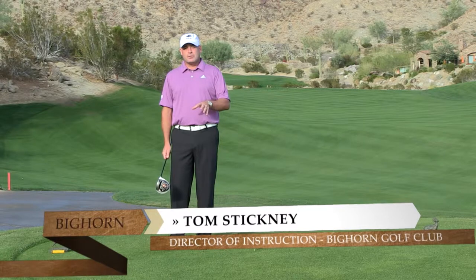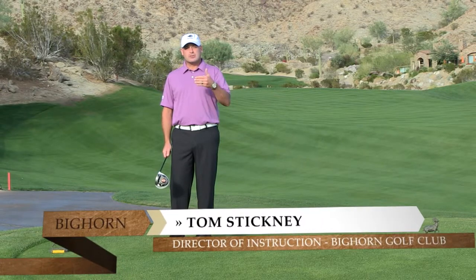Hi, I'm Tom Stickney. Today's accuracy tip with a driver — we're going to talk about how to control your shots.